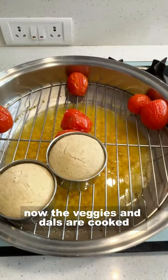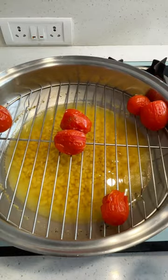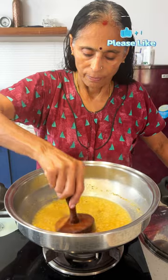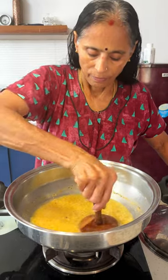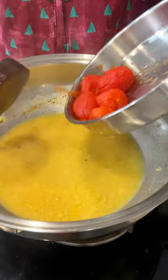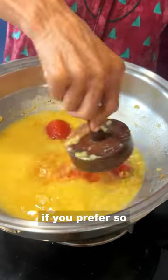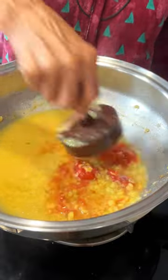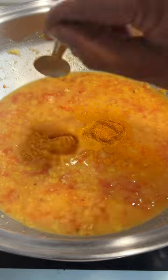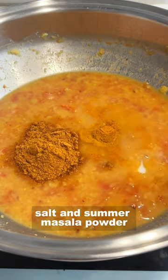Now the veggies and dal are cooked. Let's take out the bowls. Mash the dal with a wooden muddler and the tomatoes as well. You can leave the tomatoes in large pieces if you prefer. Now let's add some masala powders — first turmeric powder, salt, and sambar masala powder.